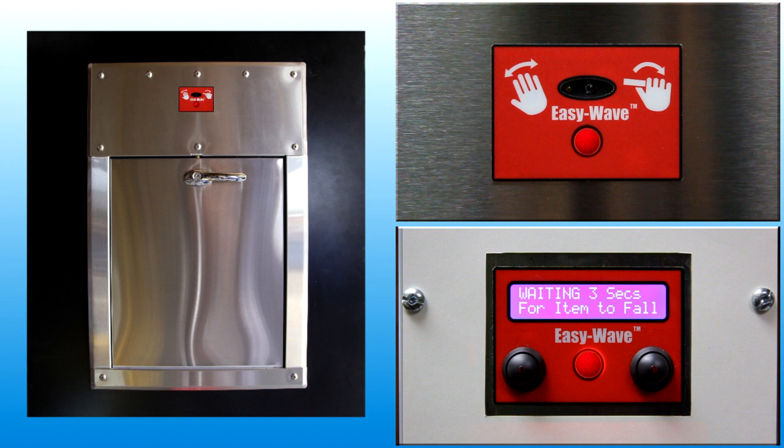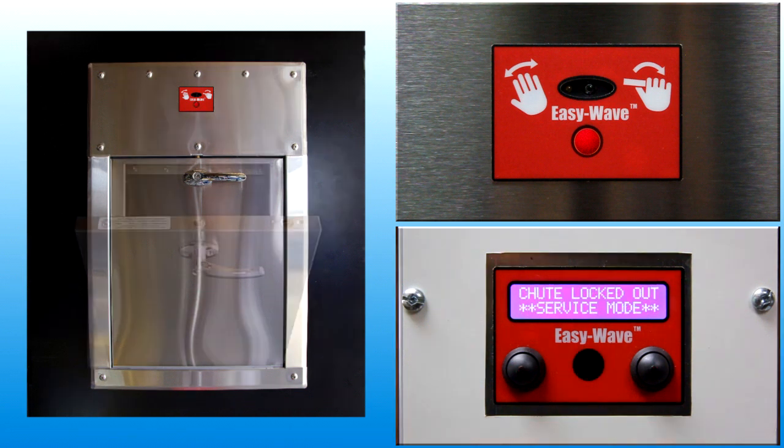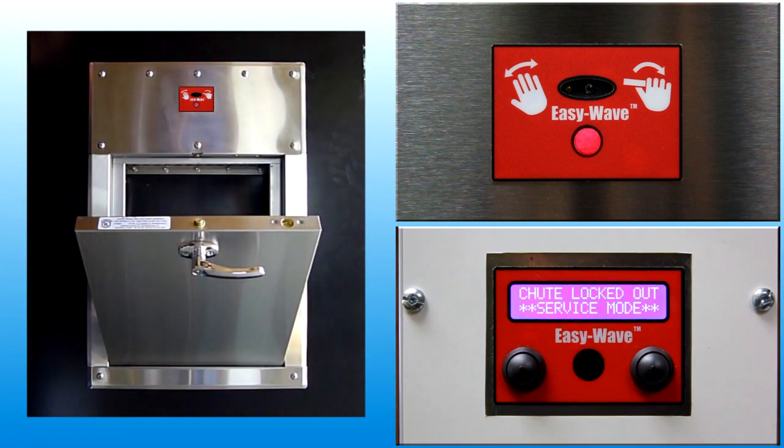When the light is red, the chute is busy, the door is locked, and user input is ignored. When the light is red and flashing, the chute system has detected a fault associated with an open door and indicates the door must be closed.